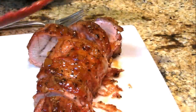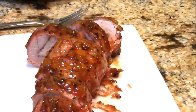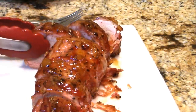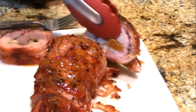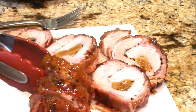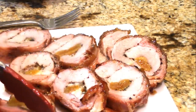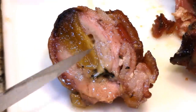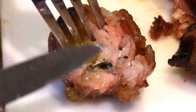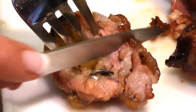I can smell that sage wafting out of there — oh, one more cut. There we go — you've got enough medallions for quite a few people. Look at that — the beautiful apricot glaze, the gorgeous pork tenderloin. I'm going to lay it out and get a good look at the cheese in the filling. I'll give you a taste of this end piece.